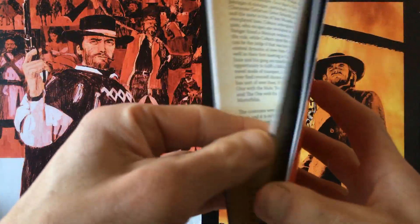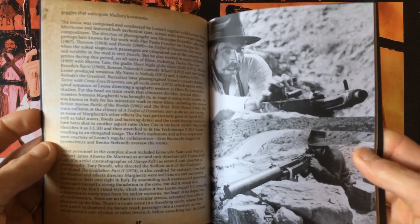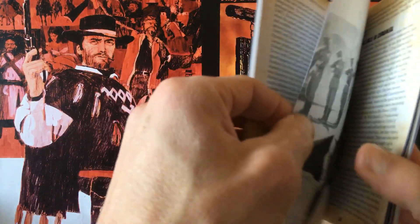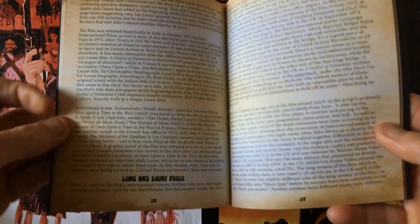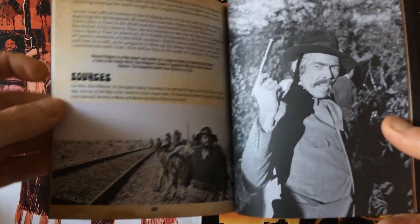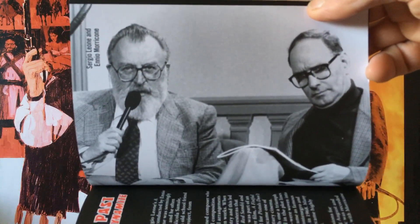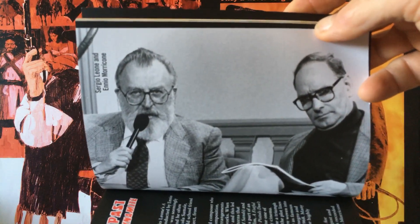The booklet features high quality photos and information, with pictures of scenes including the bridge explosion — one of my favorite scenes in the movie. This spaghetti western gets overlooked a little bit as it's more of a political, Zapata-style spaghetti western about the Mexican Revolution. It does have some grand scenes of explosions, shootouts, and massacres, with a few brutal scenes. There are also pictures of Sergio Leone and the maestro Ennio Morricone, who made another beautiful score and soundtrack for this movie — one of his best.